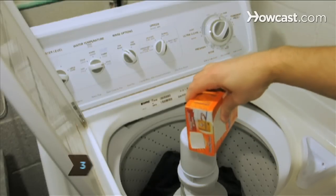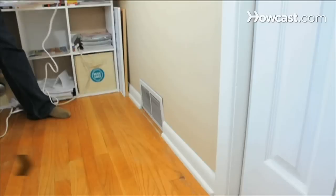Step 3. Reduce static electricity by adding baking soda to the wash cycle.